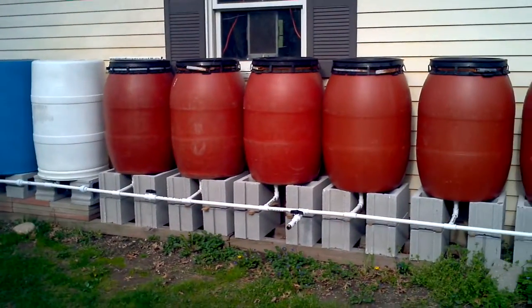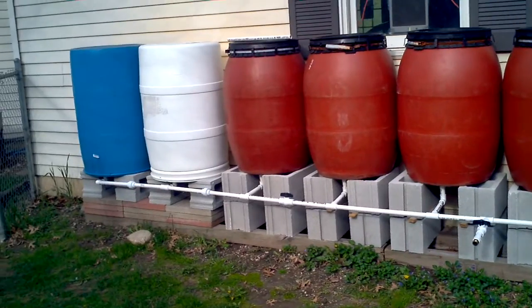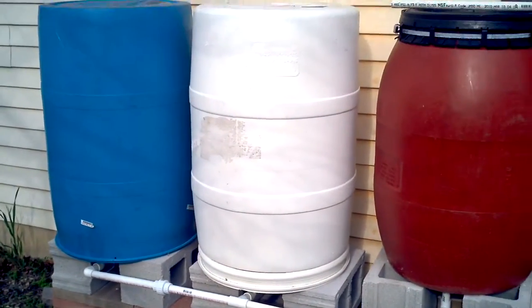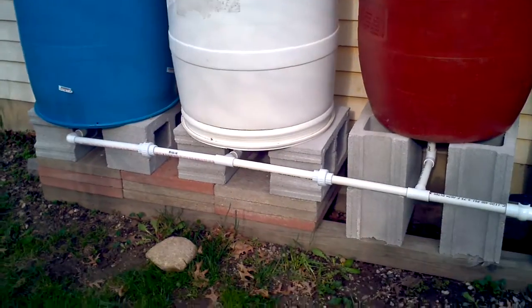No big deal, but just wanted to give you a quick update and show you what I did. A friend came up with a very good idea and he asked me how would I separate these barrels should I need to in order to do maintenance on them.